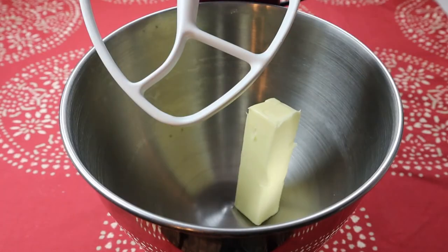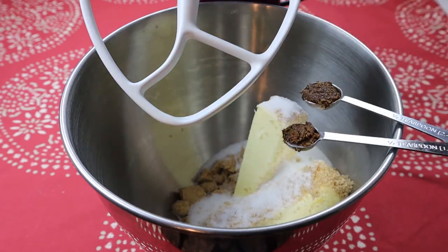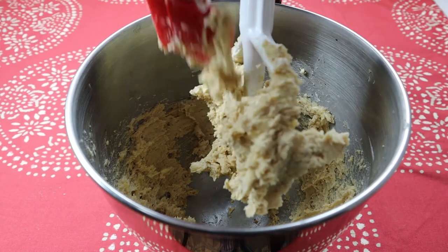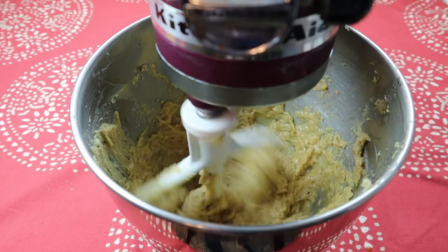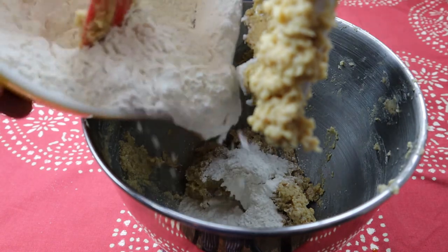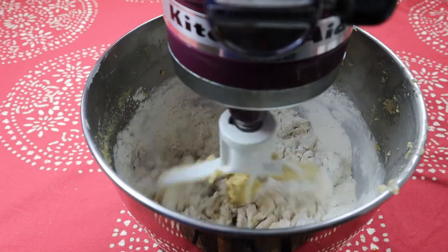Now it's time to bust out the stand mixer. Pop on the paddle attachment and mix together two sticks of room temperature butter, one-half cup lightly packed brown sugar, one-quarter cup of white sugar, three-quarter teaspoon of that wet spiceberry paste, and a half teaspoon of fine sea salt. Mix on medium speed for about three minutes or until well combined. Scrape down the sides, then add one egg, two tablespoons plus one teaspoon of pure maple syrup, and beat for about two more minutes. Scrape down the sides once again, then add the dry ingredients all at once and mix on the slowest speed until there are no longer any visible traces of flour — we're going low and slow to avoid the whole flour mushroom cloud situation.